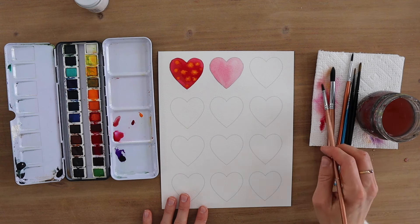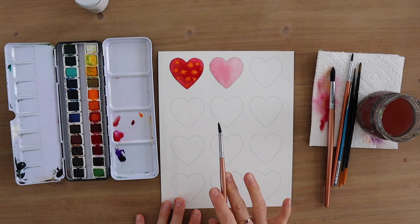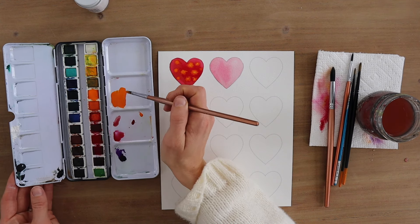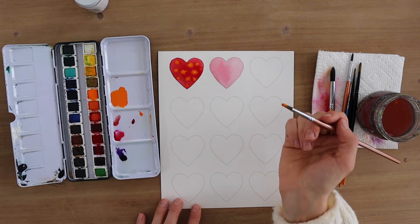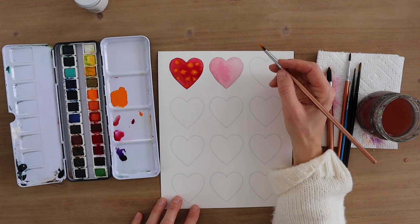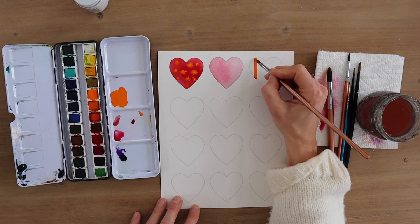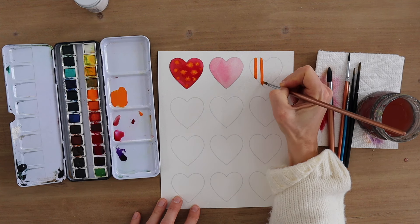Each time I'm looking to start a new heart, I like to blot my paper towel and get a cleaner brush. For this next one, let's stick with a bright orange — I just love how bright it is. I don't use this palette a whole lot except when I'm doing really fun vibrant paintings because the colors are so bright. I have quite a bit of paint on my brush and I think I will do this one in stripes, staying within the heart line.